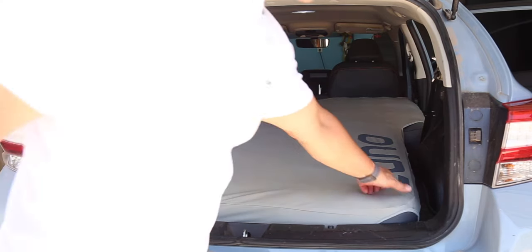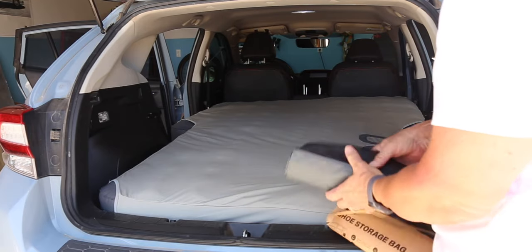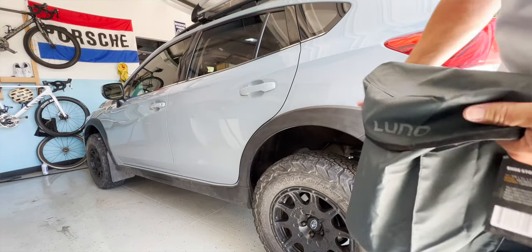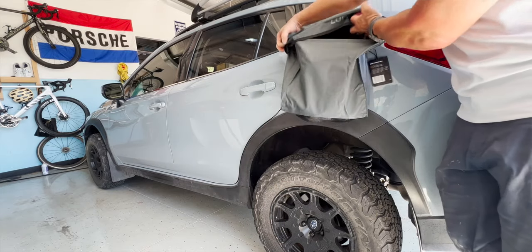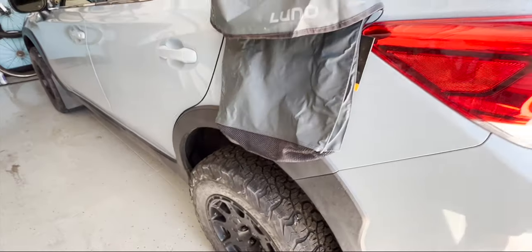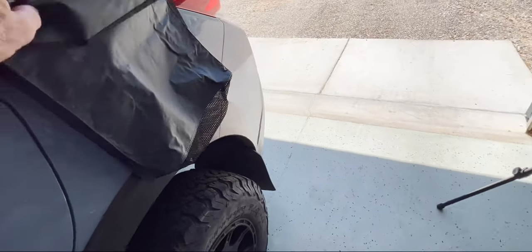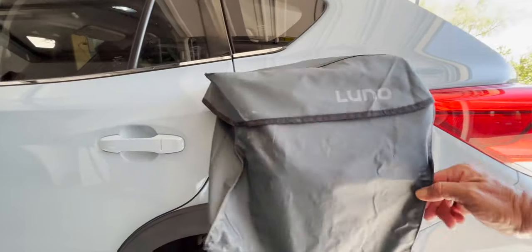There's the fitted sheet — another nice option. The other thing they sent along was a shoe bag. It might seem like just a bag, but it's waterproof, attaches to the car with four magnets that are protected so it doesn't scratch the car, and has a mesh on the bottom so wet shoes can drain. It'll fit a pair of hiking boots or a couple pairs of smaller shoes — a really cool little accessory from Luno.